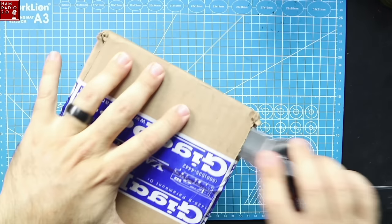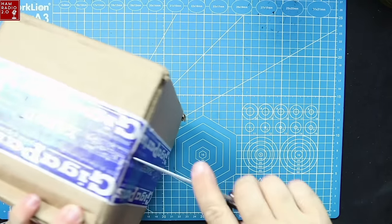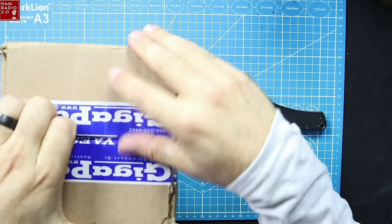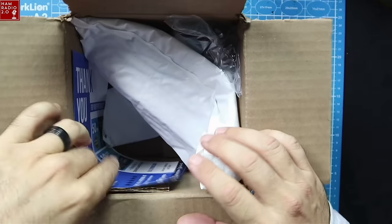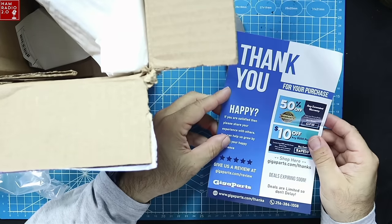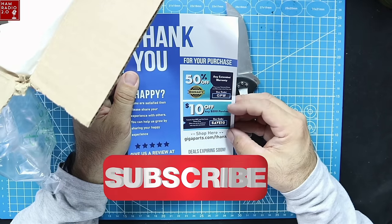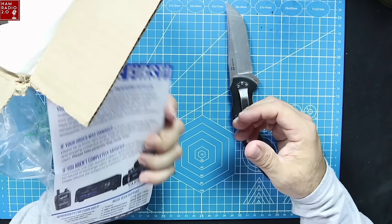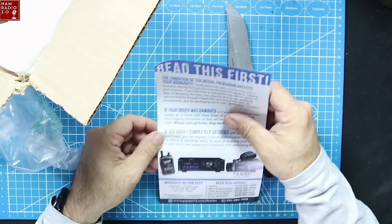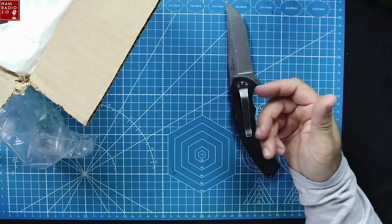Cutting this open here — have not opened this yet, obviously. I didn't open it and tape it back up. All right, look at that. 50% off of any extended warranty, $10 off of any $200 purchase. This is probably something they include with all their shipments.